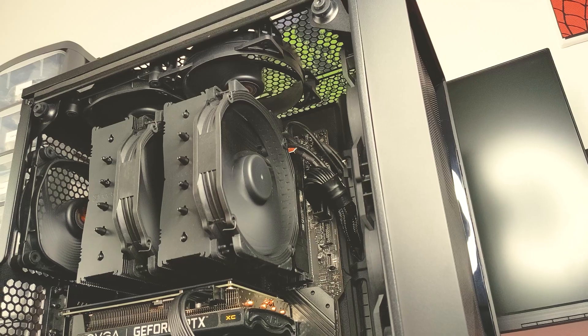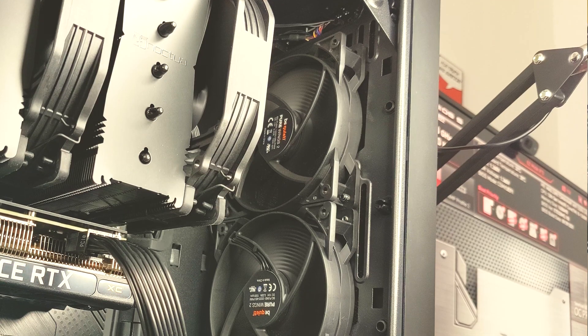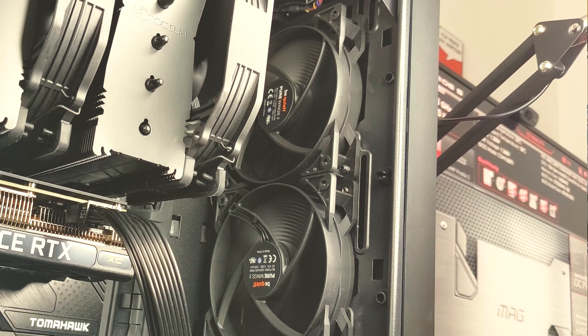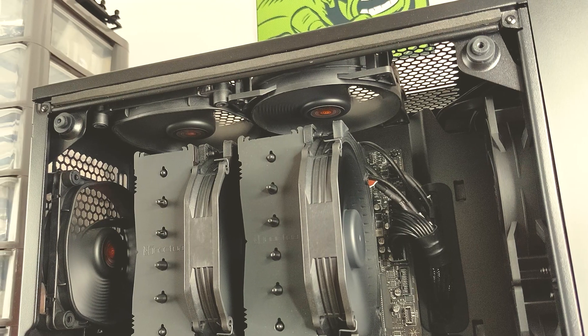The goal of today's video is to max out the amount of fan mounts we have in our system, which in most ATX cases is going to be three 120mm fans in the front, two 120mm fans in the top, and one 120mm fan in the rear. We aren't using 140mm fans because not all cases support them, so to keep results simple we'll stick to 120mm fans.